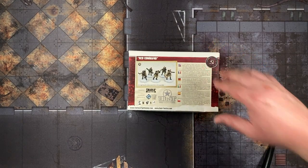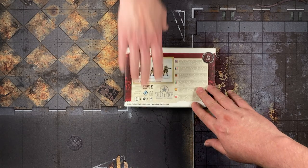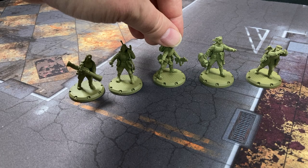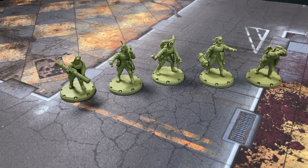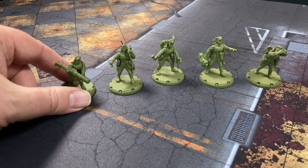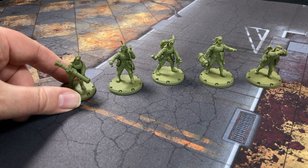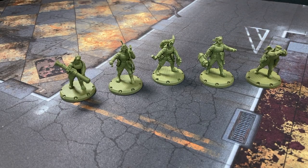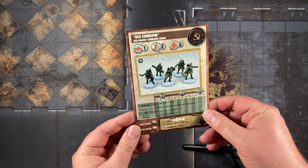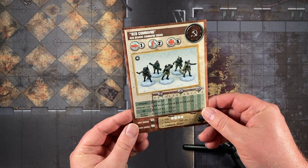There is our $3 Command Squad — assembled and primed. You could use these for a lot of things: Weird War II, games like Zone Alpha (post-apocalyptic), or even Stargrave. There's no reason why these couldn't be the core of a Stargrave crew. Here is a heavy weapons guy, there's a grenadier, there is a medic, and this looks like a captain or somebody calling in artillery. Three bucks — that's one of the best deals out there. Red Guards Command Squad.